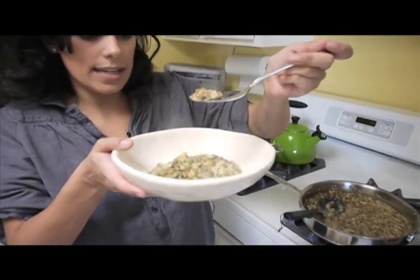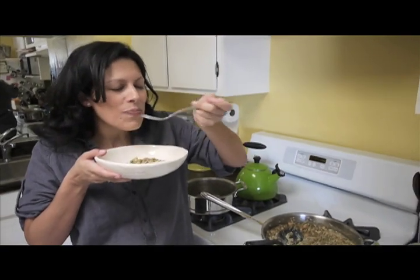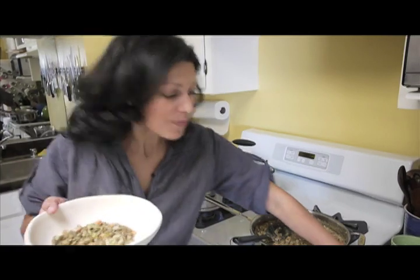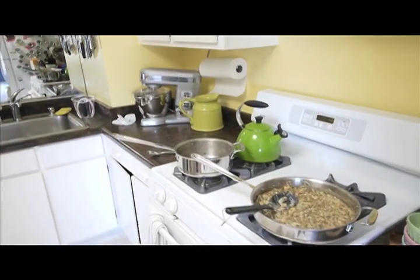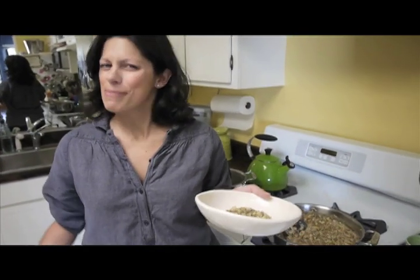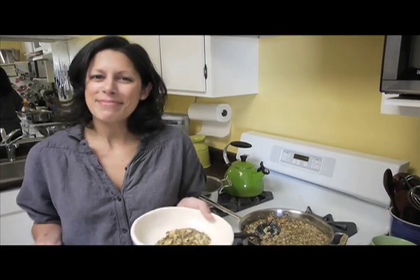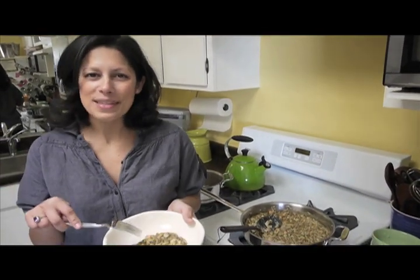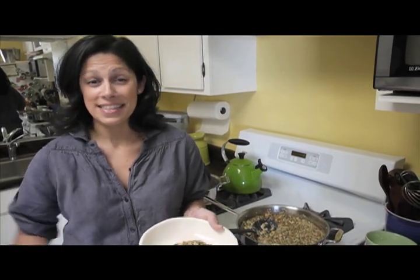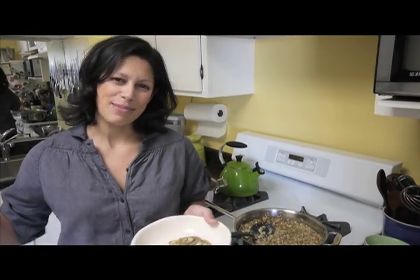See how everything's all nice and about the same size? That's why size matters. It's really good. Super happy with these lentils, and I'm really excited to be sharing my dream with you guys. I hope it inspires you to go feed your dream too. Take care — I'm Tanya Melillo.